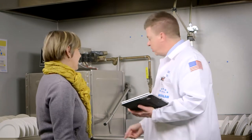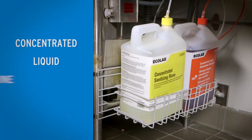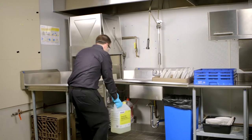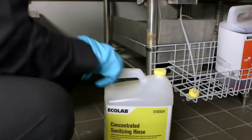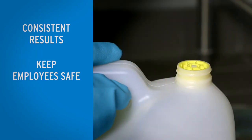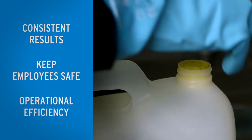The answer is Ecolab's new Concentrated Liquid Dish Machine System, CLDS — an innovative detergent and sanitizing system for low-temperature dish machines. CLDS helps deliver consistent results, helps keep employees safe, and helps enhance your operational efficiency.